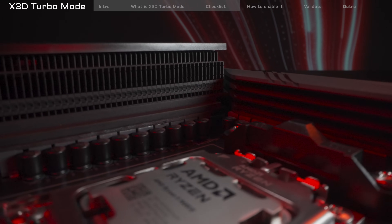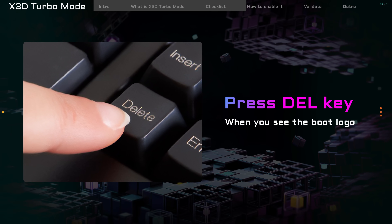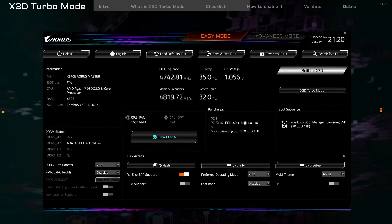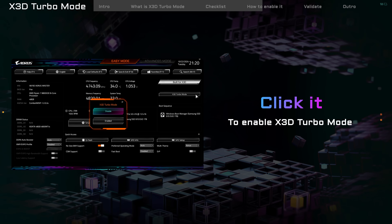Now let's show you how to turn on X3D Turbo Mode. Start your PC and press the DEL key to enter the BIOS. Look at the top right of the BIOS main screen — you'll see an option called X3D Turbo Mode. Click it to turn it on.